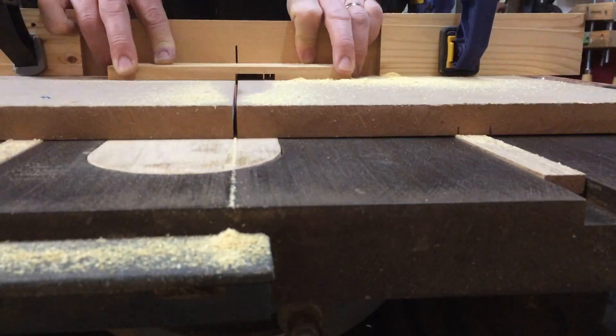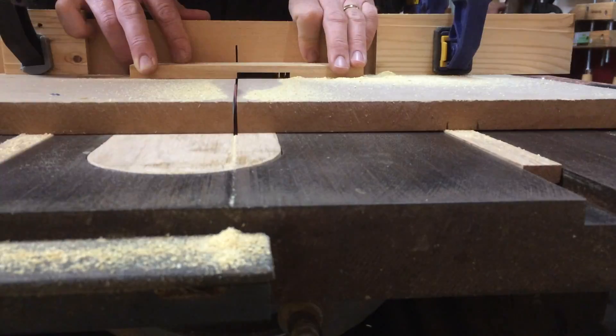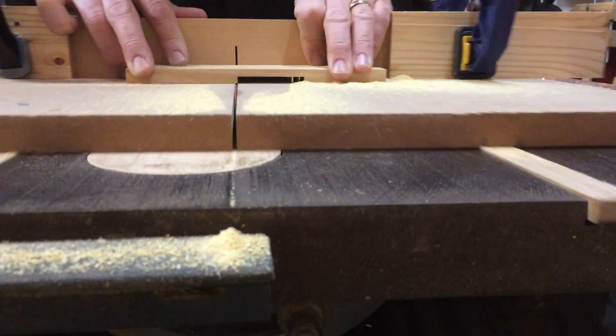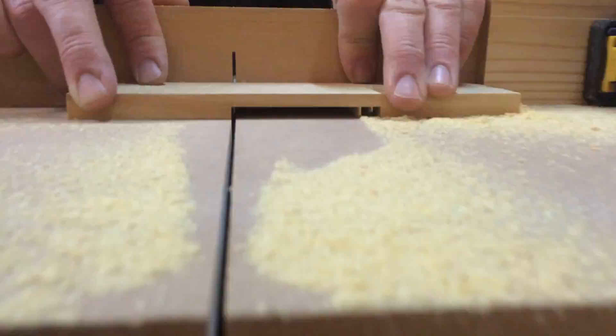You can see that joint being cut on the table saw. It just took a little bit of time to get it all nibbled away since I don't have a dado blade on the table saw, but it worked out just fine.